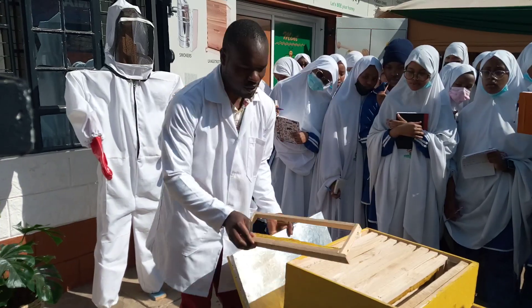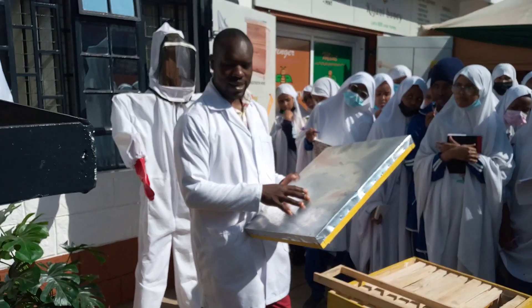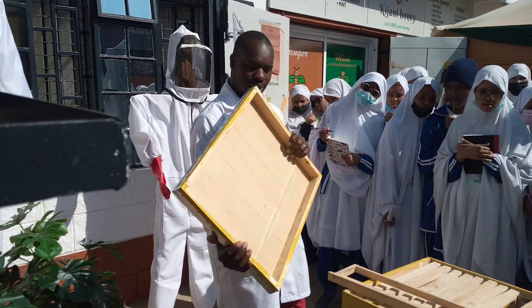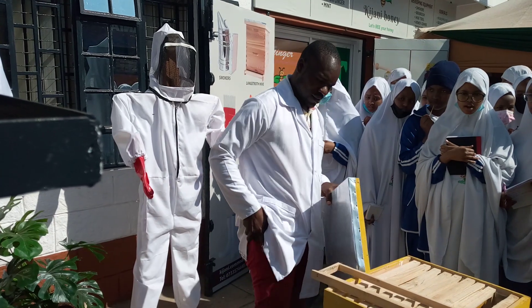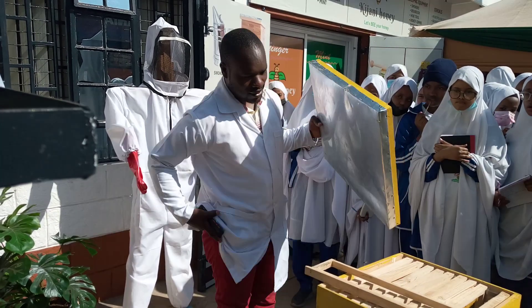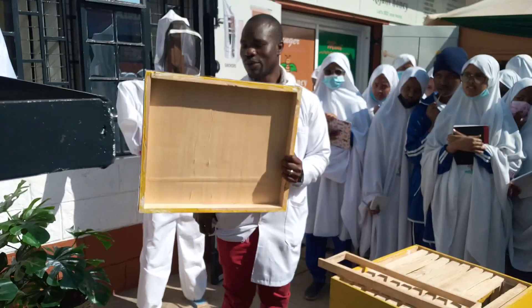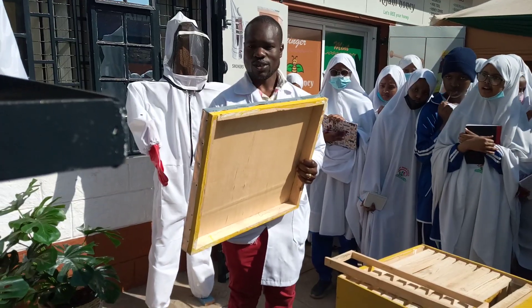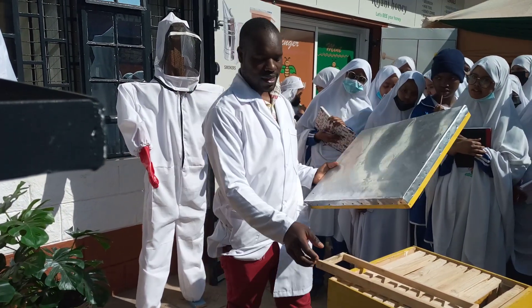Then we have this top cover. It's mainly to protect the hive from rain and also the sun. Underneath it, we have a board inside that controls the temperature. When the top cover heats up too much, this board tries to regulate it so that the hive does not experience high temperatures.